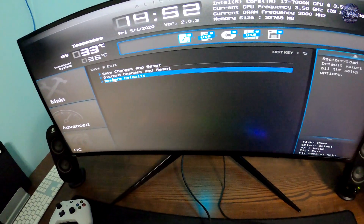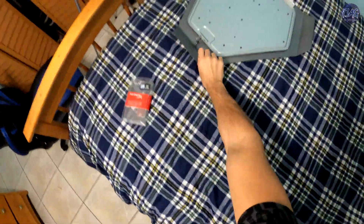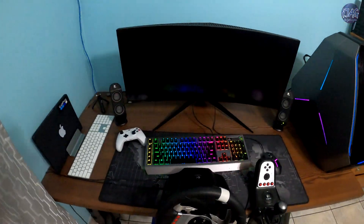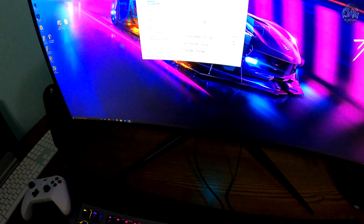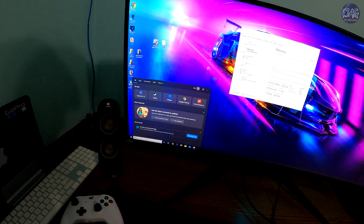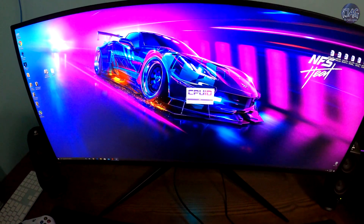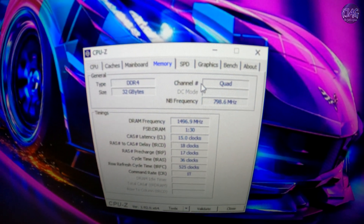Let's boot into Windows and see what it shows. I will press Ctrl+Alt+Delete and check the speed in Task Manager — 3000! 3000 megahertz, guys. Let's see what CPU-Z shows. Previously the channel number said dual, and now it says quad. There you have it.